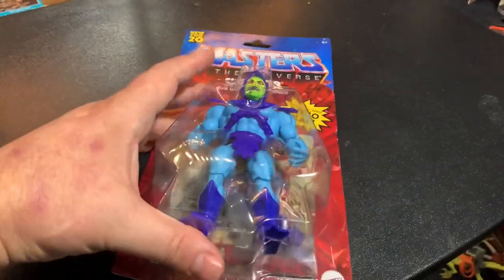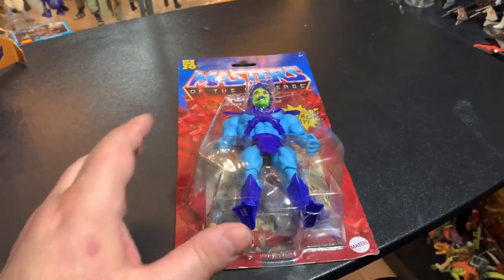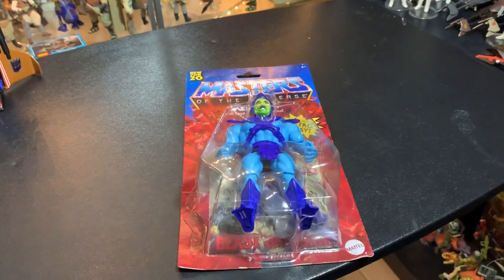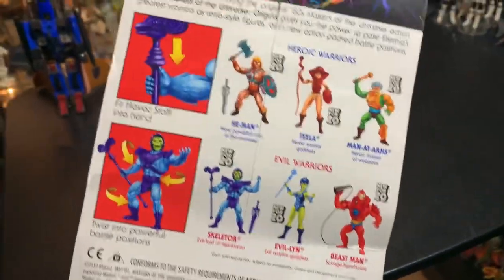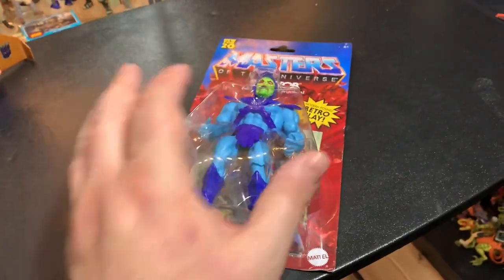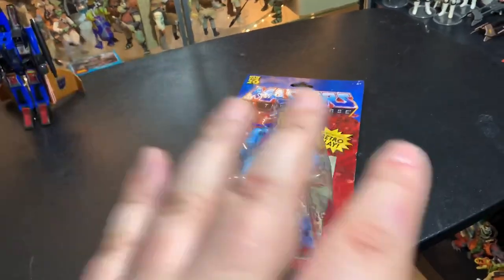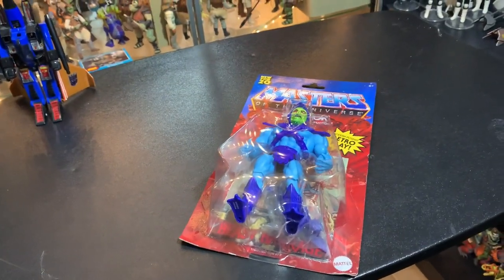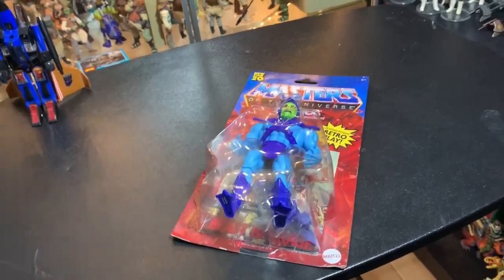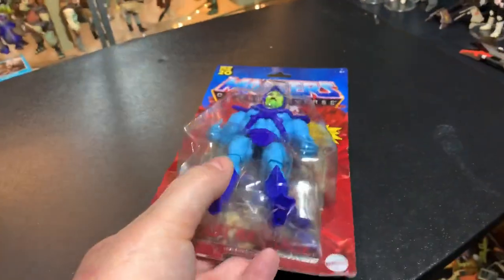I asked the woman at the store who was loading these up and she said they got a case of these and Skeletor was the only figure in the case — they did not get He-Man, Teela, Man-At-Arms, Evil-Lyn, or Beast Man. So does that mean Skeletor is just coming out first in his own case, or does each figure have its own case? My hope is that each figure has his own case — you order Skeletor, you get eight Skeletors; you order He-Man, you get eight He-Mans.